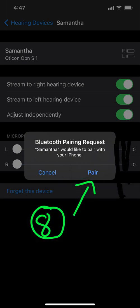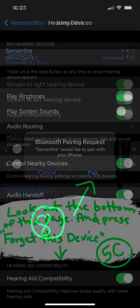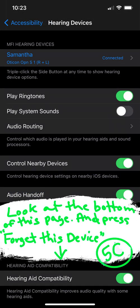Number seven: touch 'Pair' for the first hearing device. Number eight: touch 'Pair' again for the second hearing device. This will take us back to where your hearing aids are found.